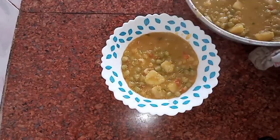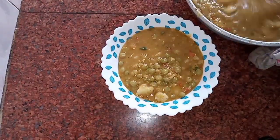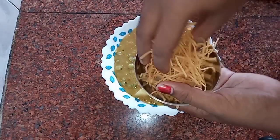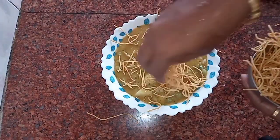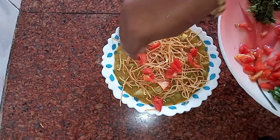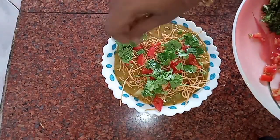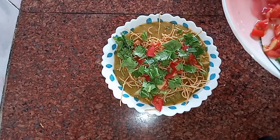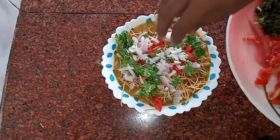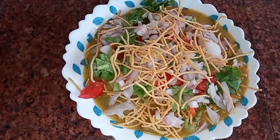Put it in the consistency. Put it in the bowl. Let's add the garlic leaf. After making the garlic leaf, put the onions in.